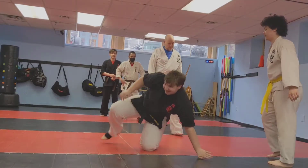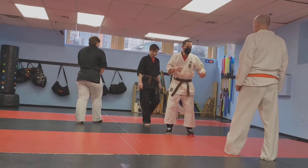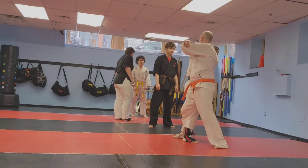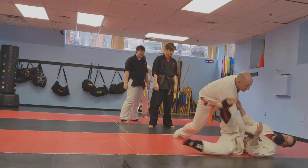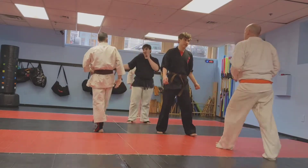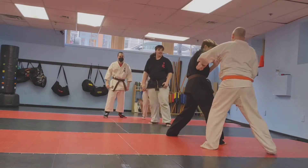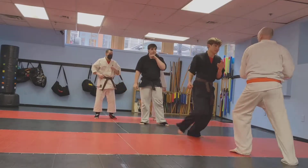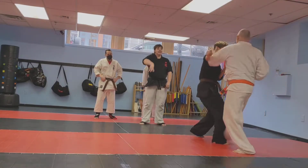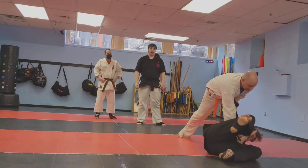All right, Derek, your turn, sir. You got him. There you go. Go for it. I'm fine. Step in with that right foot. Try it again. Not that that was horrible.